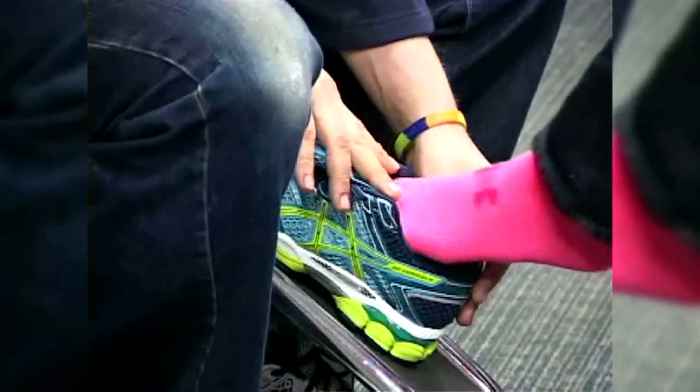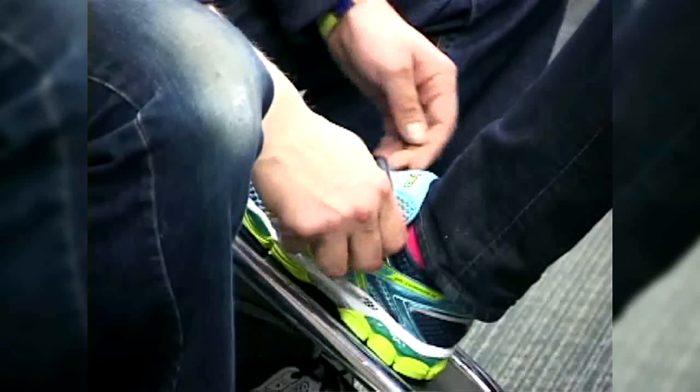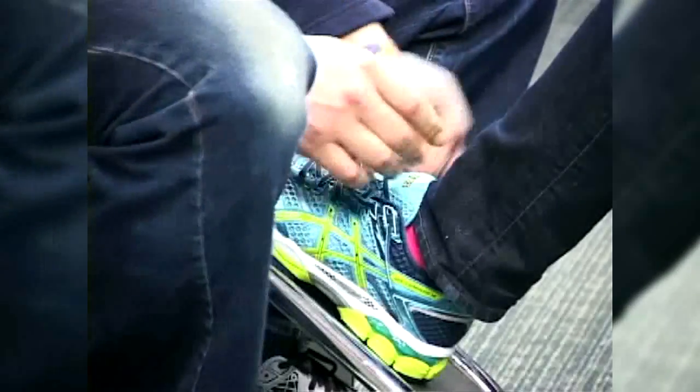And who knows more about the mechanics of running than Terry? Stop in to Rapid Transit before you start your training regimen and you'll be running more miles with ease.